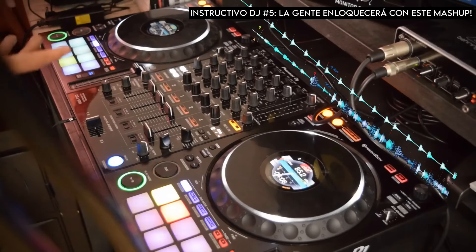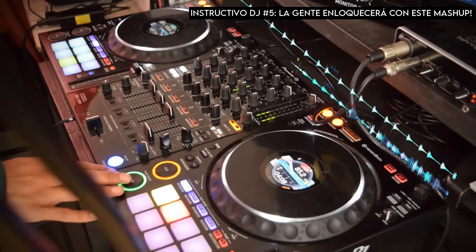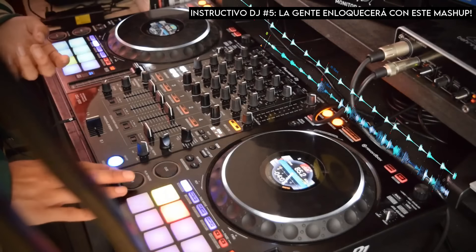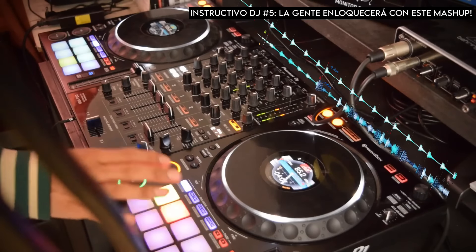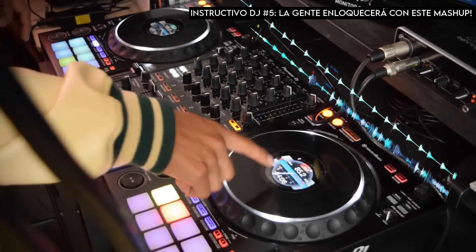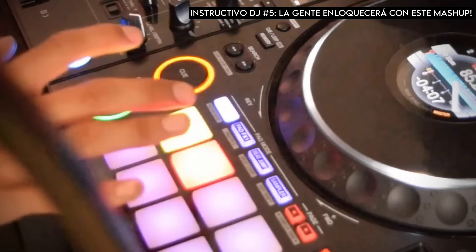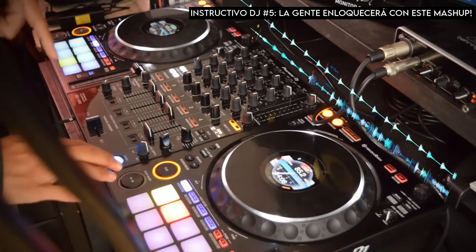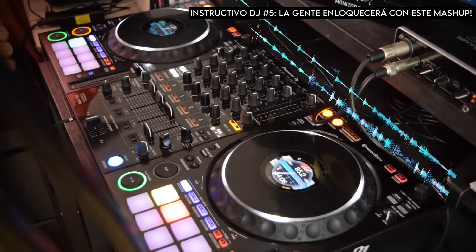Cuando explota esa parte con ese kick muy potente hay que detener el track. Después vamos a empezar a jugar con el botón de Hot Cue, en este caso el segundo Hot Cue, y vamos a rematar con el botón de Play y Pausa. Una vez que hayamos terminado con ese último toque entre el segundo Hot Cue, el rojo, y el botón de Play y Pausa, paralelo y simultáneamente vamos a tirar el tercer track.